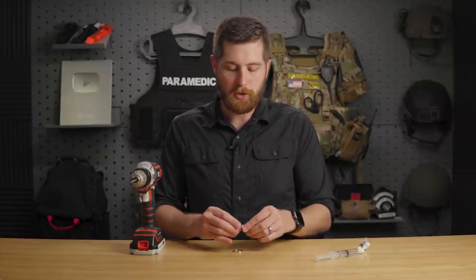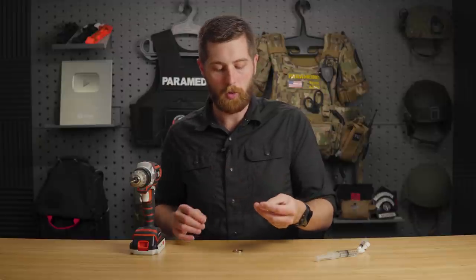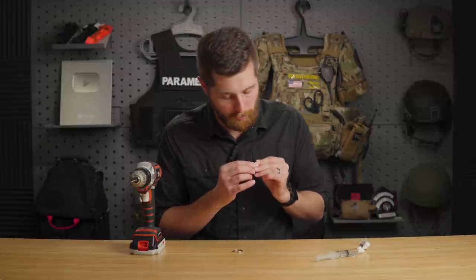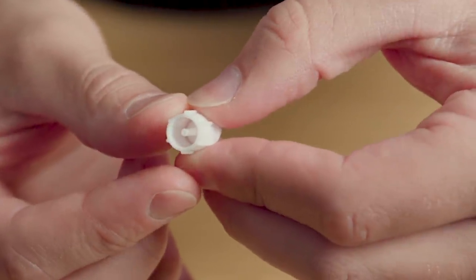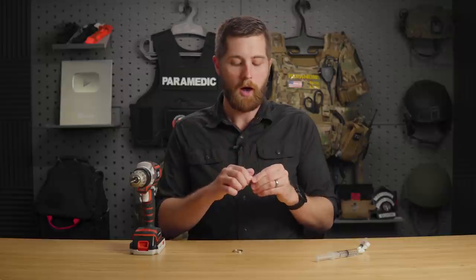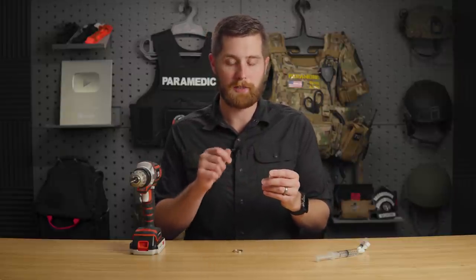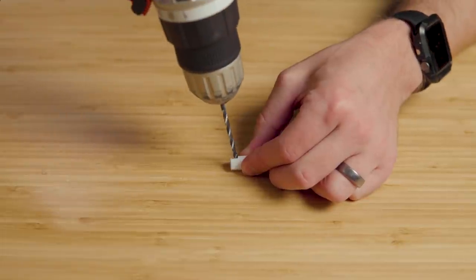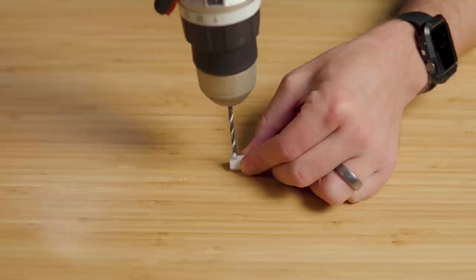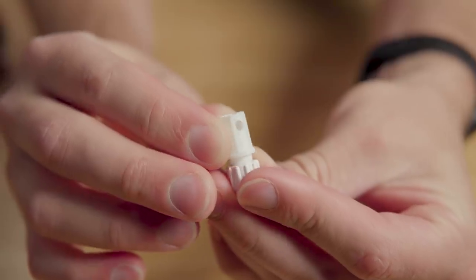The next step, once these two are connected, is to identify a side on the wall of that cap that you can drill through. This cap in particular has a little bit of plastic inside of it — I can drill through that and it's not actually going to damage the seal at all. Other brands will not have that capability, so be careful not to nick the interior plastic. Then take the drill, line it up on the wall of the cap, drill down and withdraw. It's pretty simple.